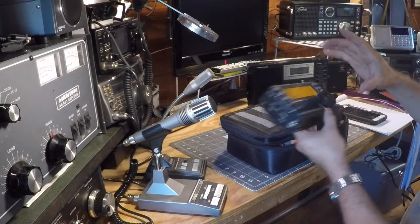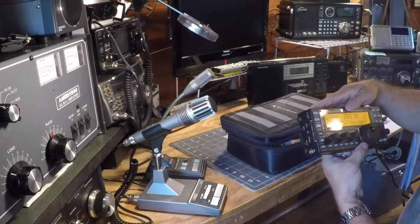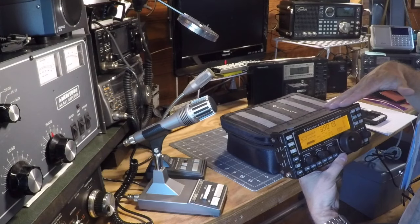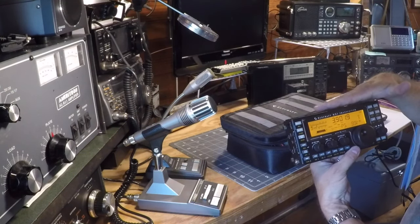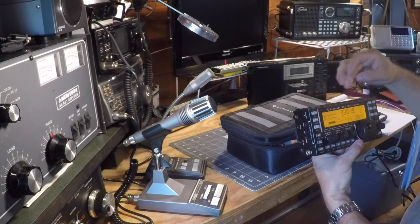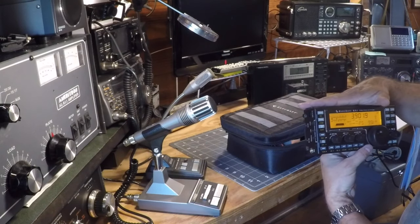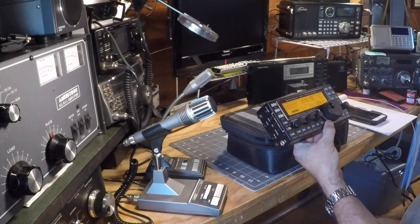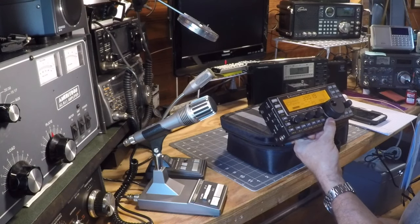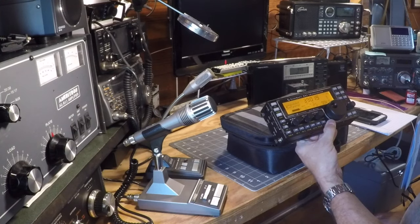It's got lots of expandability and capability. A lot of guys that use the rig at a little higher power will put an additional heat sink across the top here — that's an available option, because the finals are mounted right here on the rig, so that helps dissipate some of the heat. But I don't run that much power — 5 watts is about all I do. I may have to go a little higher today in order to get out, as the bands are not in very good shape.